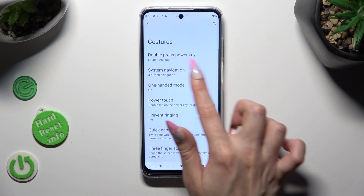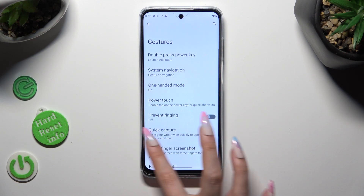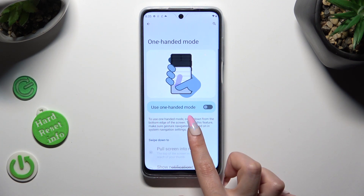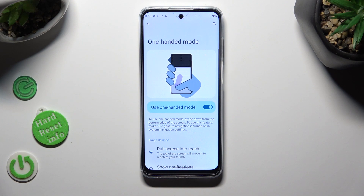If you are using gestures though, I need to change my navigation real quick to show you. You can use the switcher next to 'Use one-handed mode' instead. Make sure that 'Fullscreen reachability' is on as well, and follow all of those instructions.